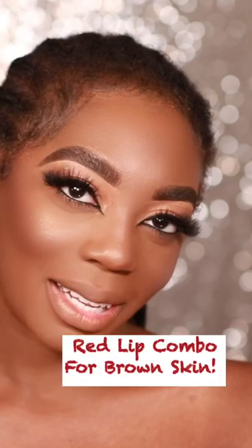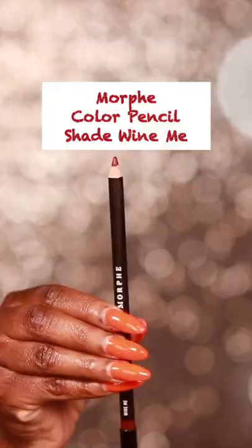This red lip combo looks stunning on brown skin. Start with a wine-colored lip liner — Morphe makes the best lip liners. Blend it out with a dense fluffy brush.